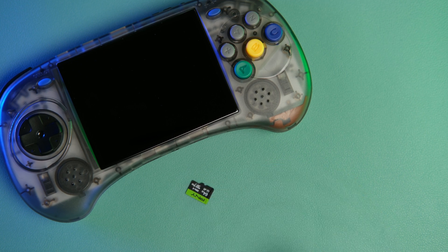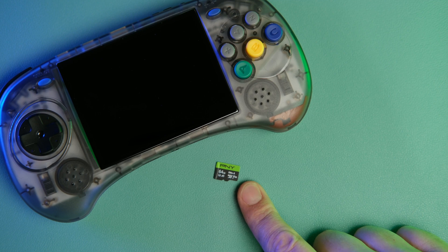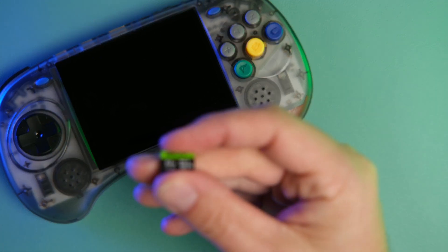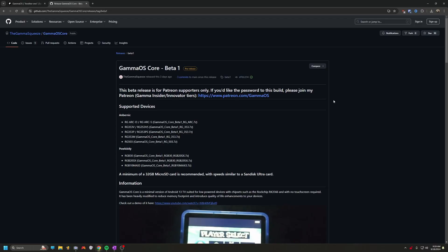Here I have the RG Arc S in its virgin form. It is still running the Android stock OS, as you saw in the intro. Gamma does recommend a high quality micro SD card for installing Linux. I have a PNY one here that seemed to work just fine.